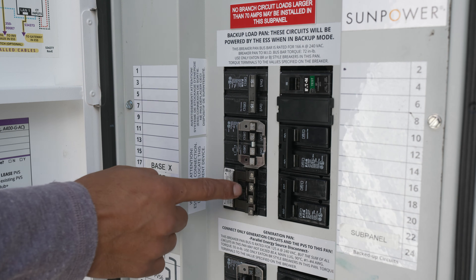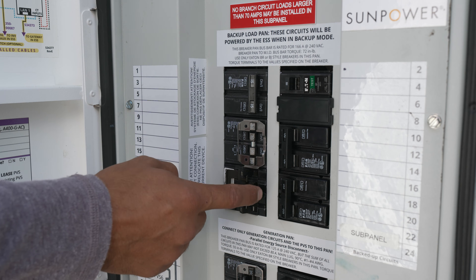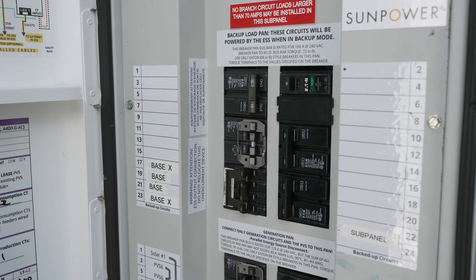Turn off the ESS inverter breakers by moving the handles to the left. Leave all other breakers on, unless directed otherwise.